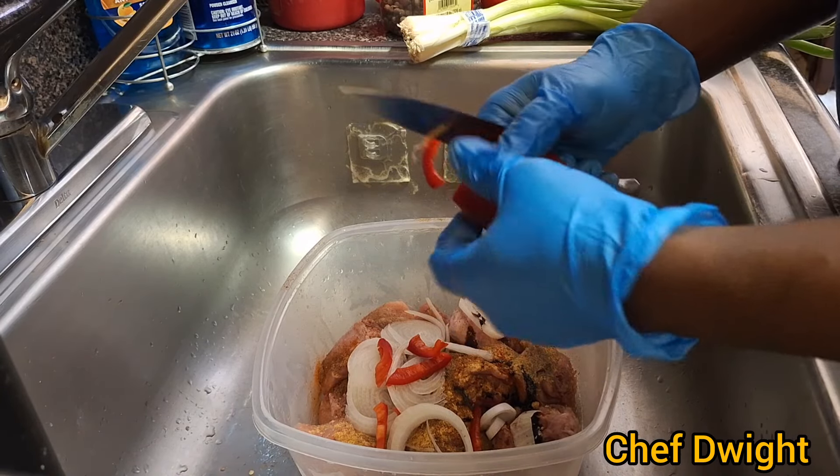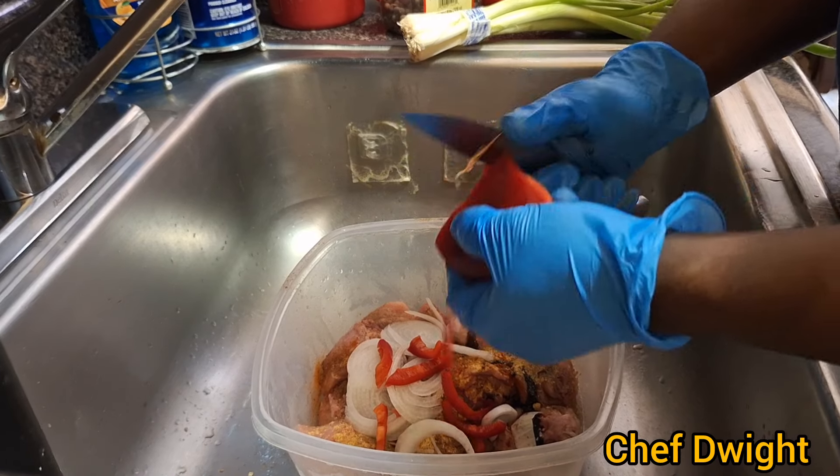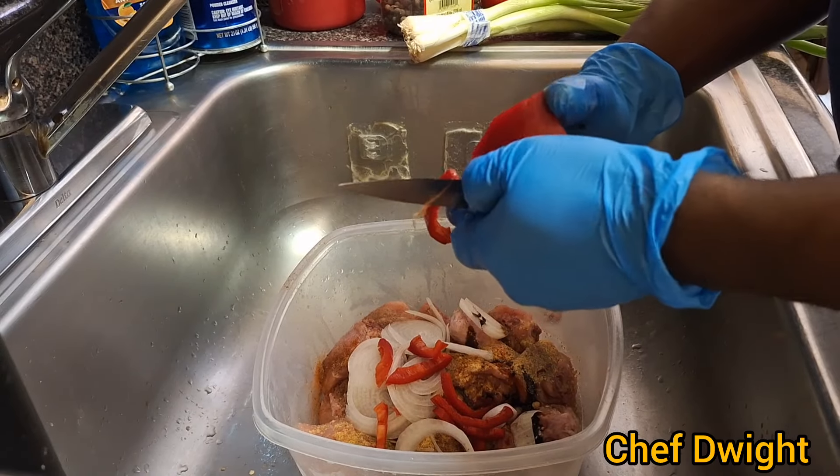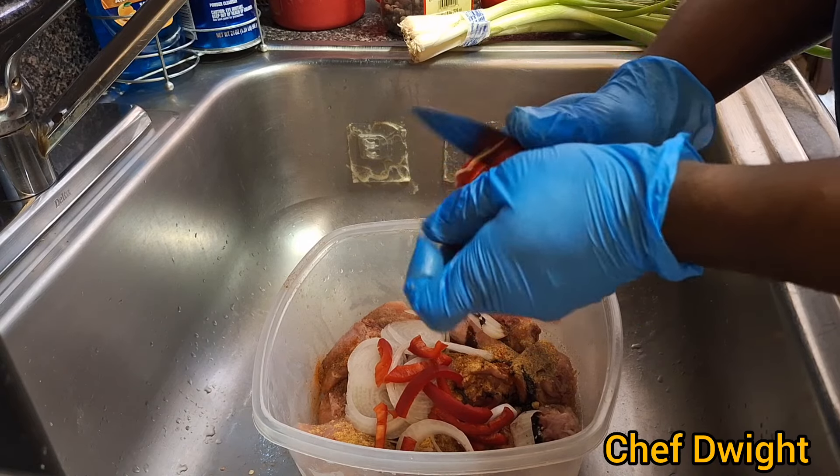So you just want to cut the bell pepper up. I have other colors but it's nothing fancy, so I'll just decide to use the red.